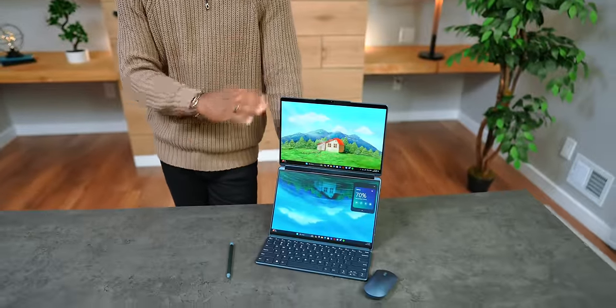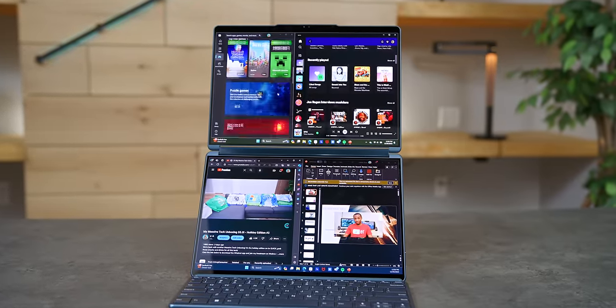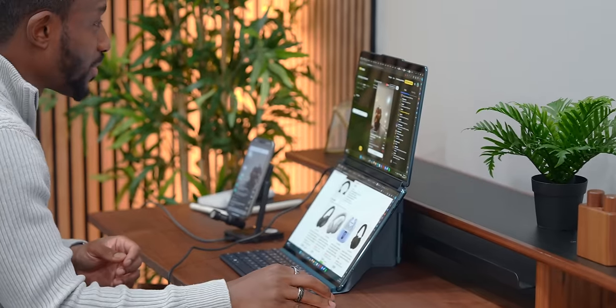All in all, this is a seriously cool laptop. But let me know what you guys think — would a laptop like this completely change the way you work? I've been finding some really awesome use cases for it with what we do over here, so I'm kind of pumped about it. Let me know your thoughts, I'll catch you guys in the next one.